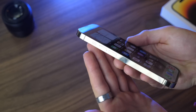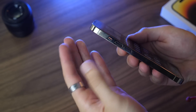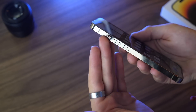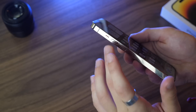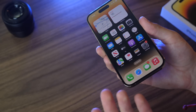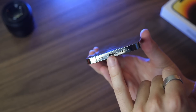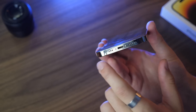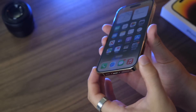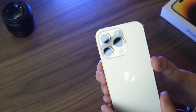On the left-hand side you have your mute toggle to switch between volume on and vibrate, and you also have two volume buttons which are simple to use. At the bottom you have your charging port — which is Lightning again this year — as well as speakers and microphones, so it's important to keep those clean. On the back you have three cameras.